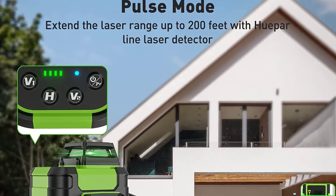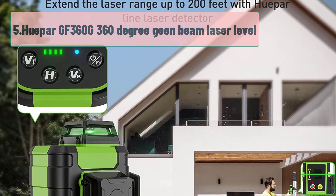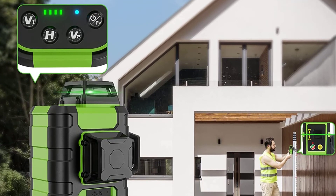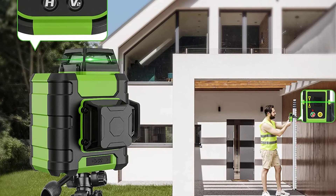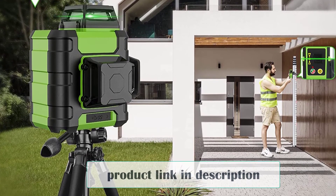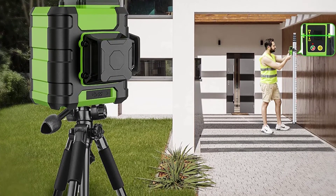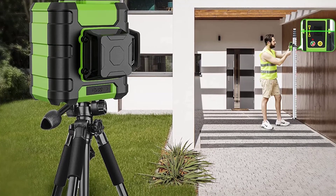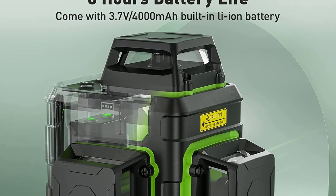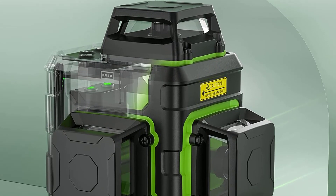At number 5: Huepar GF360G 360-degree green beam laser level. This is the second 3x360 green laser level on our list. It's cheaper than the DeWalt, of course, and the quality doesn't disappoint. Just like the others mentioned above, the Huepar 3D GF360G comes with a ton of great features. Basically, you get the most up-to-date technology as the big brands, but for less money. This laser level is fully packed with features, and to be honest, this one could be our second option after the DeWalt mentioned above.